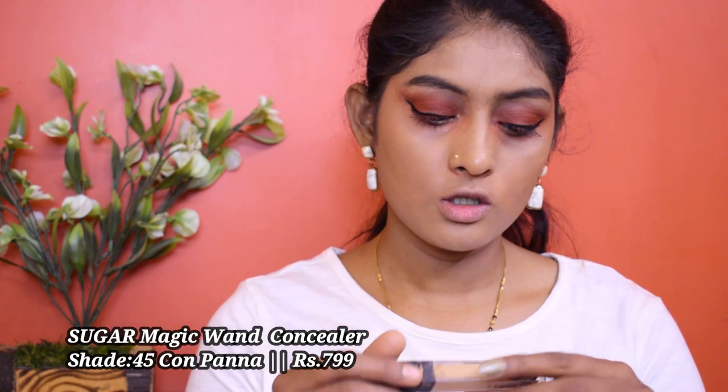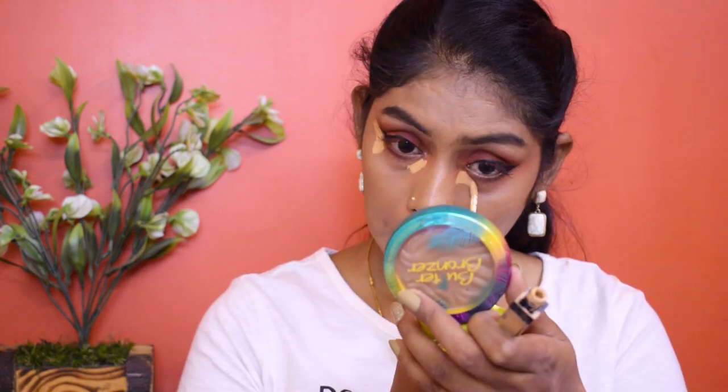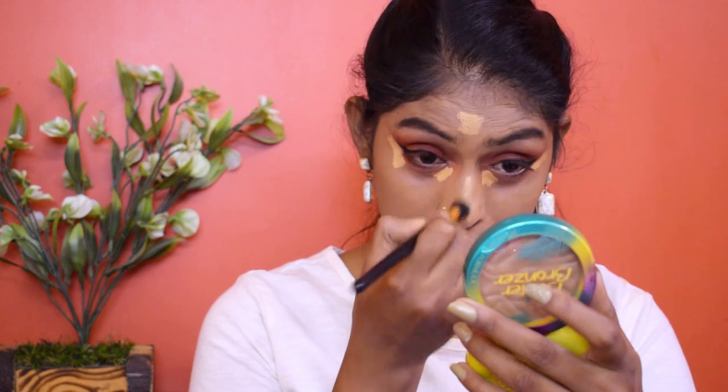Let's go for concealer. I'm using this Sugar Magic Wand Concealer. I'm going to blend it with a brush first, then with a sponge — because the sponge will give me that clean angle. Then I'm going to set my concealer in place using this Vert Loose Powder. This is from a subscription box. It instantly mattifies your face.